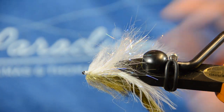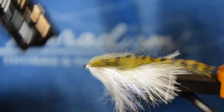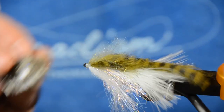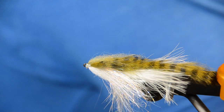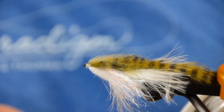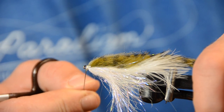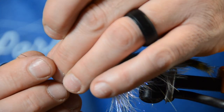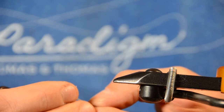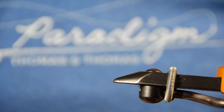Do your whip finish, put some resin on those thread wraps, hit with a torch, and you can brush them out if you'd like. Now you've got the rear section of your fly. Next, take your Beadalon — I'm a Beadalon guy, 19-strand, 0.018, 0.46 millimeter. Cut yourself about a three-inch section, run it right through the eye of the hook, bring the two ends together, and kink it. Then take your little bead — I've got a nice 3D bead here — and thread it right through. Set that aside.